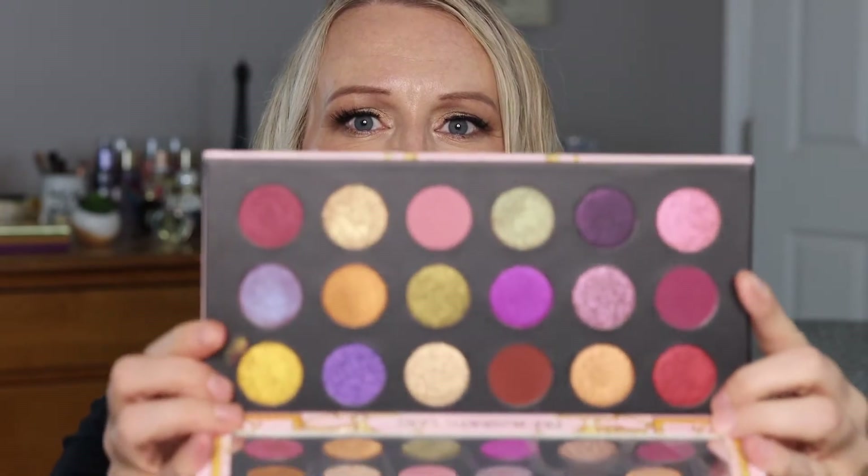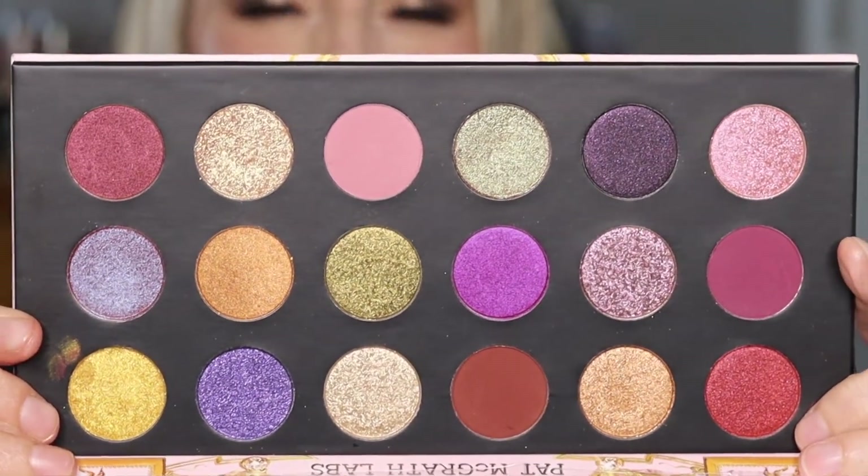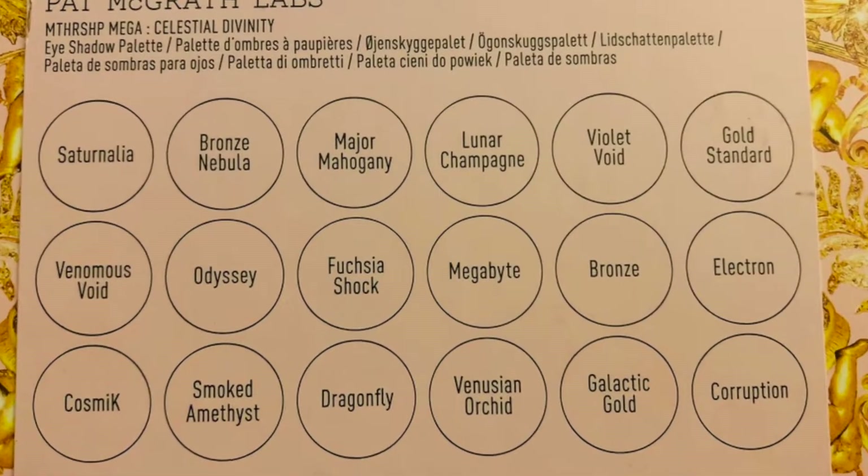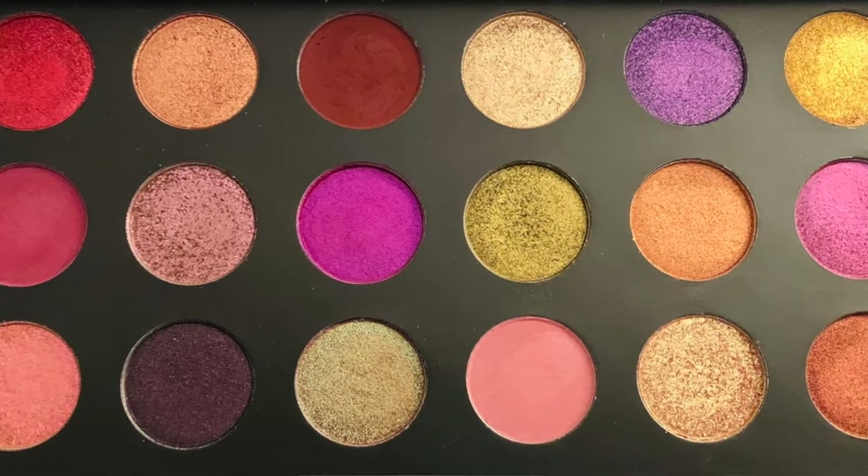This is Pat McGrath Labs Mothership Mega Celestial Divinity. They put the color names on the back, which is nice — I actually prefer that over a sleeve inside because I always get rid of the sleeves. It's set up like a little book with little holders, so I can't open it all the way, but I'll show you the colors. They are very, very pretty! I'll take a picture of the back so you can see the names.